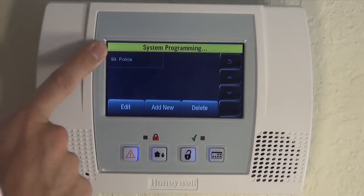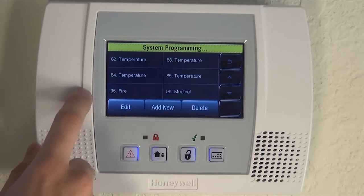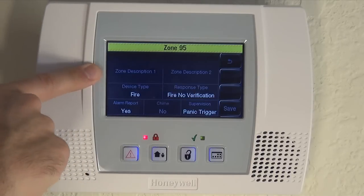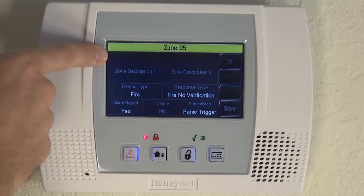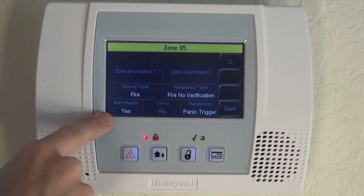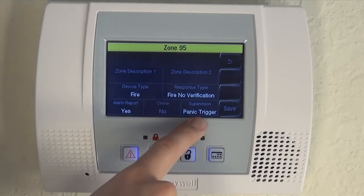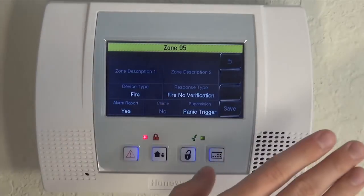Fire and police are already turned on, so you really don't need to change them. But if you did want to make sure yours was on, you would choose fire and click edit. You can see there's no zone description because by default it's already showing you the icon. There's no serial number because it's not a wireless sensor like your other zones. It's set to default fire with no verification. Alarm report is set to yes, so that's what I mean by it's on by default — it will send the signal to the central station. Supervision is set to panic trigger, meaning there's no supervision needed because it's not a sensor, and there's no chime. Everything is set up properly.